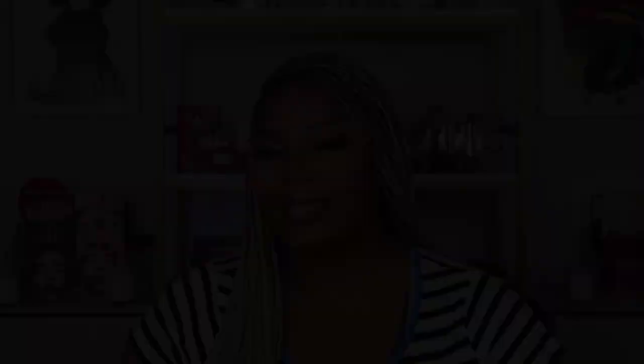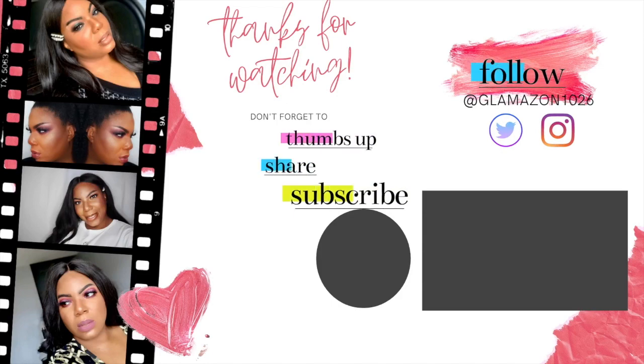If you liked this video, don't forget to give me a thumbs up below. When you like my videos, YouTube pushes them to people who enjoy similar content. We're trying to grow a community here, so please continue to thumbs up and subscribe, and tell your friends to subscribe. Click the notification bell to be a part of the glam fam and know when I upload. Follow me on Instagram and Twitter at Glamazon1026. See you guys in the next video — bye!